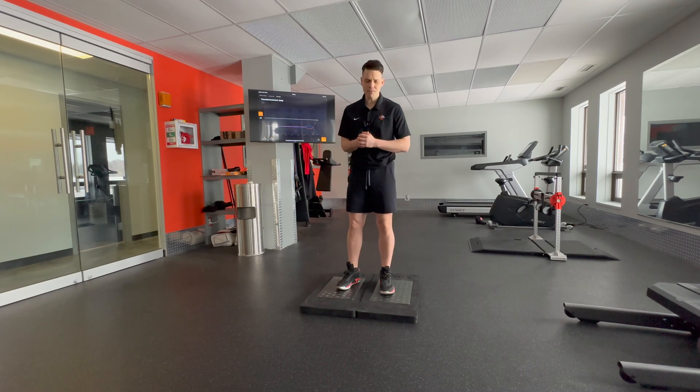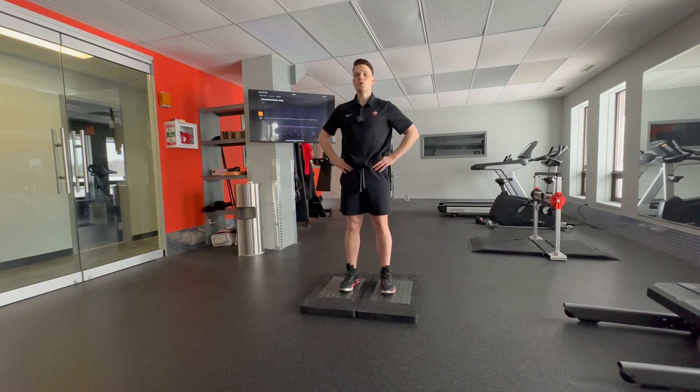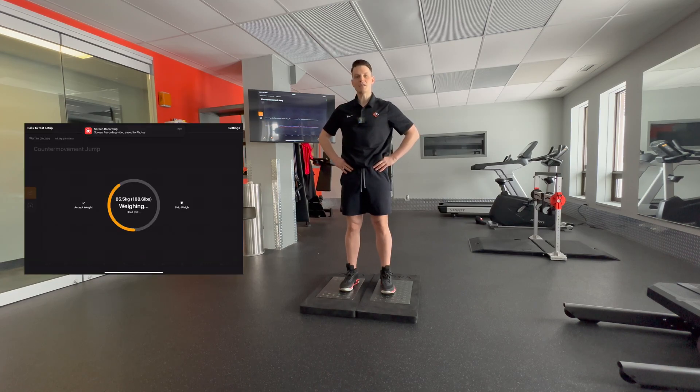Let's go through a countermovement jump. We'll get our athletes on the force plates, and what these force plates are measuring is vertical force production. We're going to start hands on hips, take a good deep breath, and we're cueing our athletes to jump as fast and as high as possible.